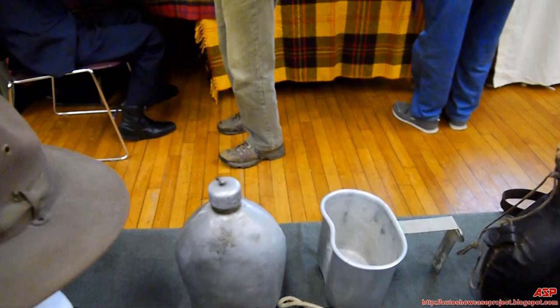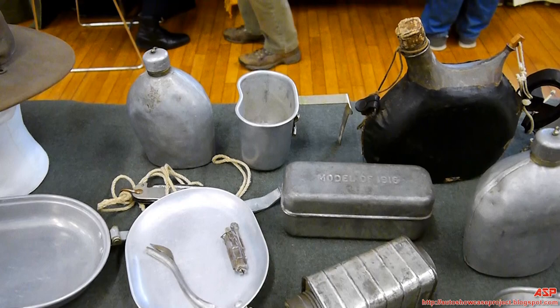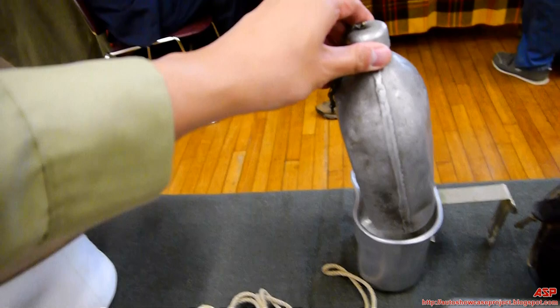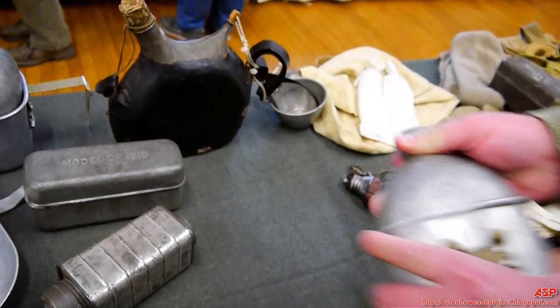Here's another example of the canteen. This one has seams — it's been welded together — that is the later version. The original canteens were made in a way almost similar to blowing glass, so there were no seams, just solid construction. The Army and Marine Corps realized they could make these much more cheaply by just welding a seam. And here's a perfect example of how the cup fits over the canteen and both fit into the pouch.